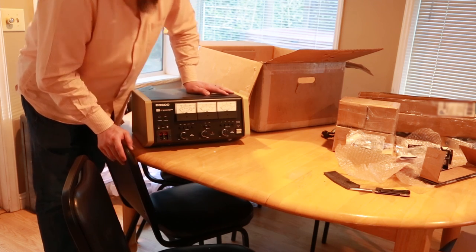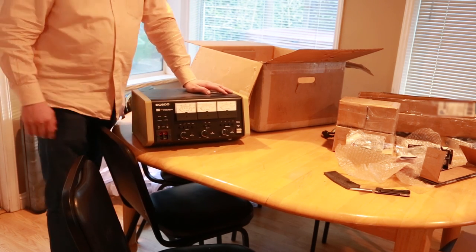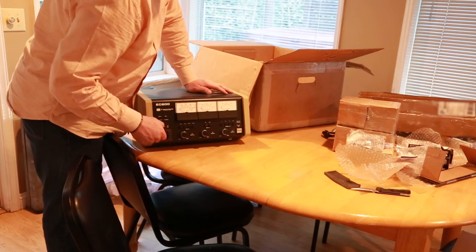There you go, everybody. Let me know in the comments below what you think of the big haul I have today. Thanks.